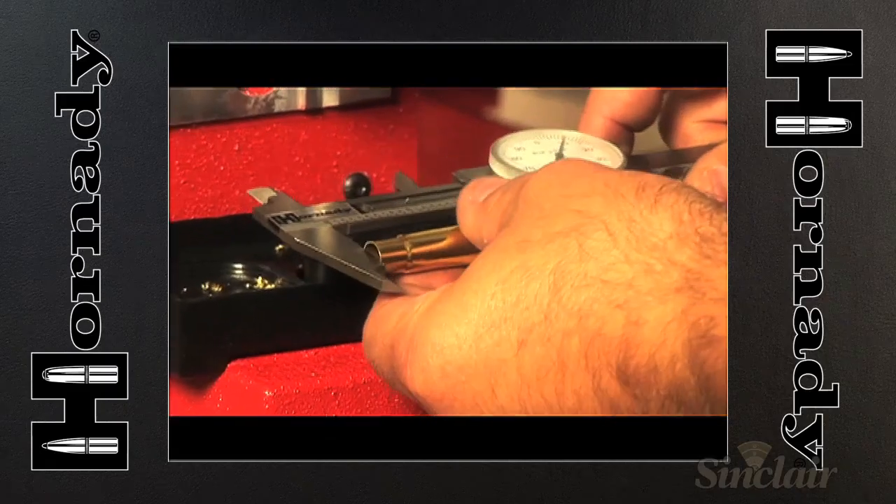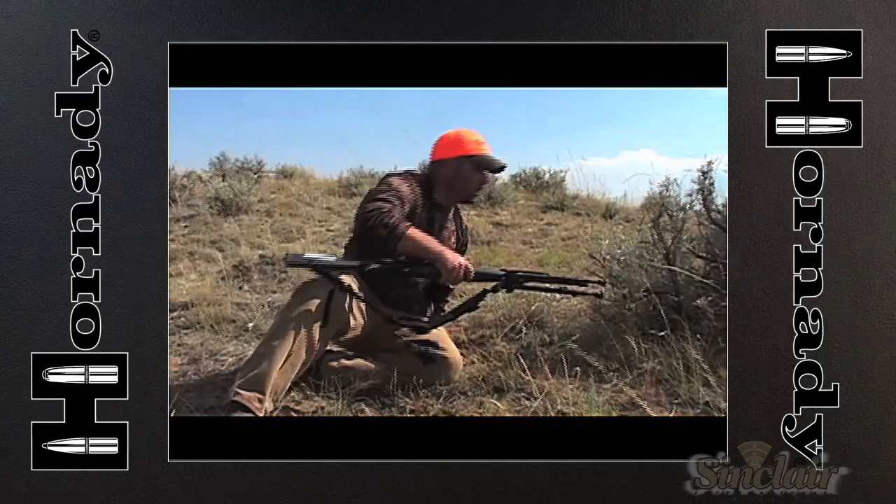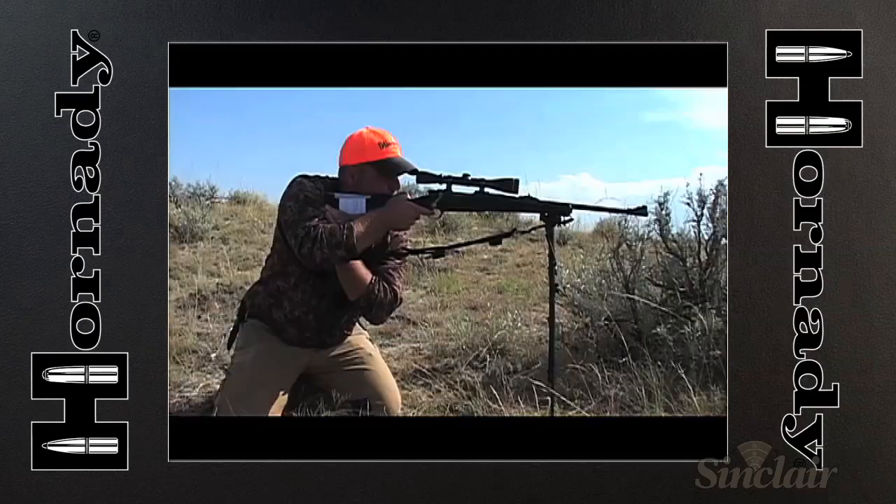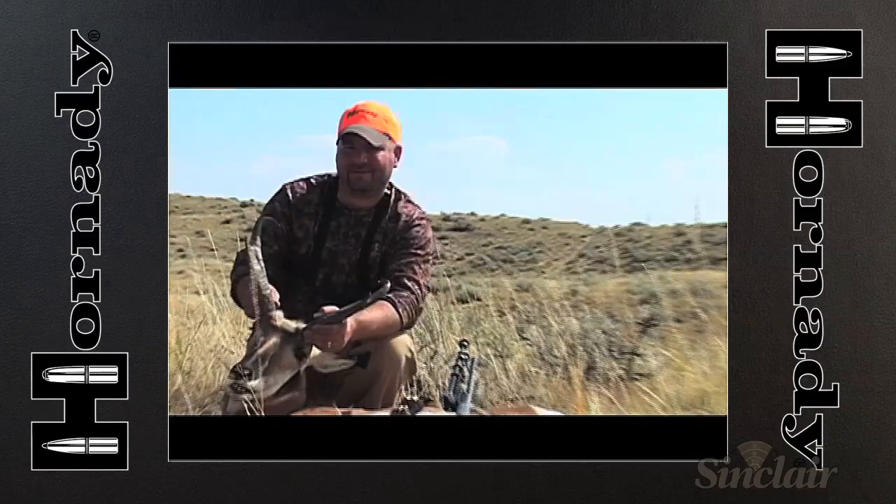As well as valuable time during the reloading process, the new Lock and Load Case Prep Center allows reloaders to spend less time getting ready and more time shooting.